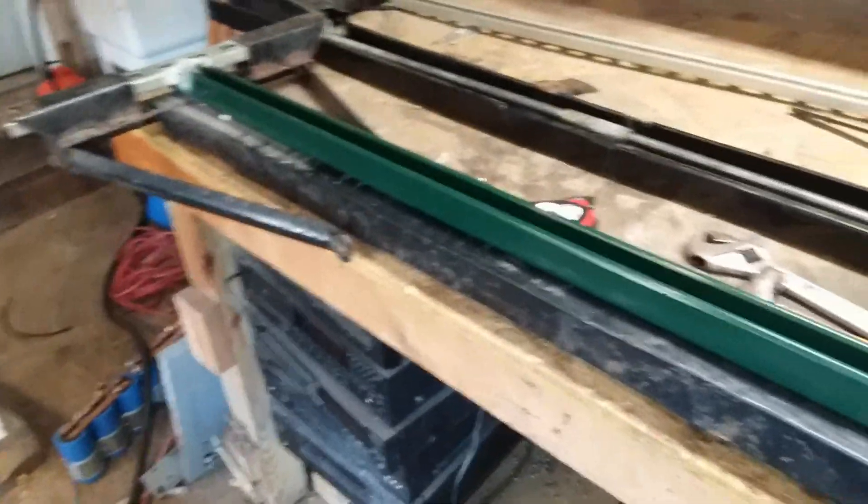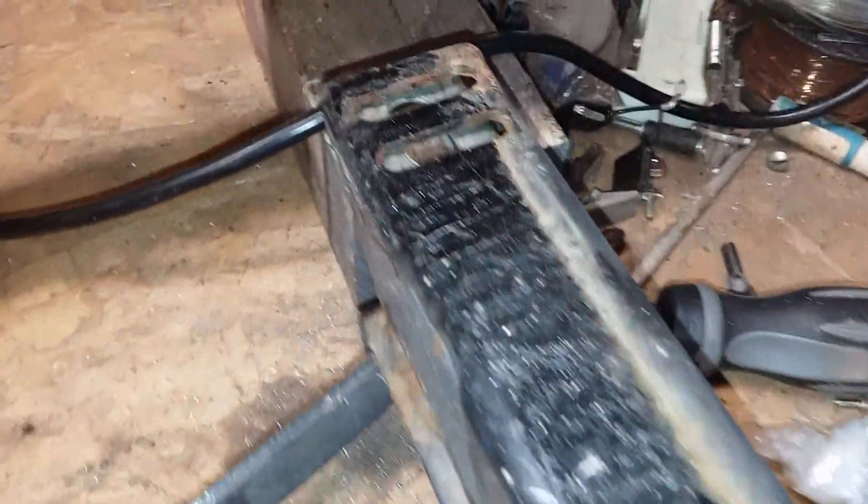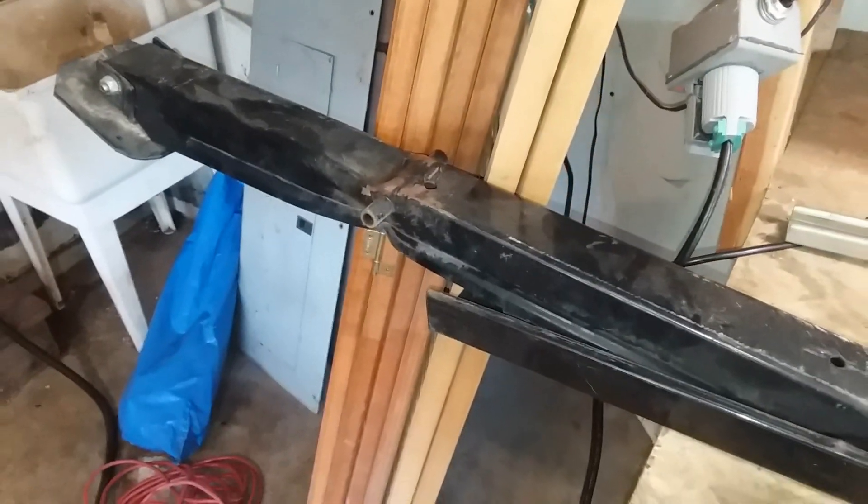I added the unistrut and added some cross bracing to the unistrut. Then I'll be able to use the same mounting holes and put it right back up onto the trailer. I've got a little work still to do — this one leg I'm going to reinforce — and I'm going to get to work on that.